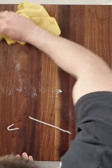Let it dry overnight and that is it, guys. You're going to want to do this about once a month depending on how much you're using the cutting board. Hope that helps.